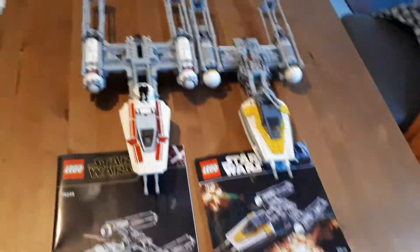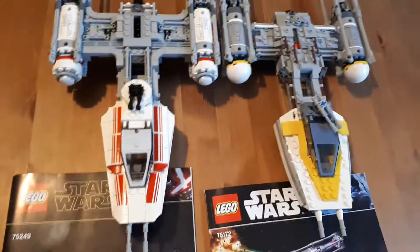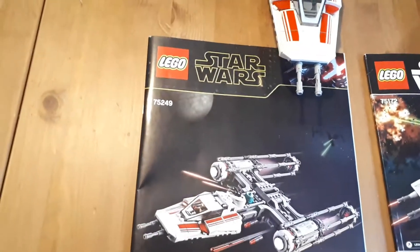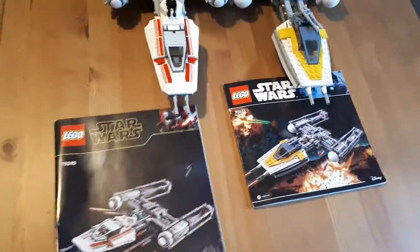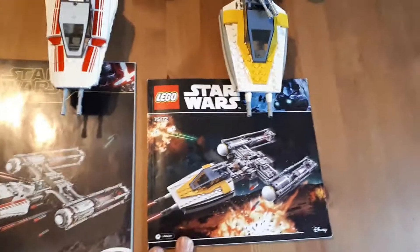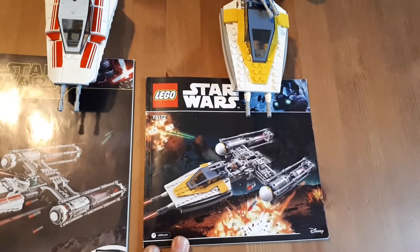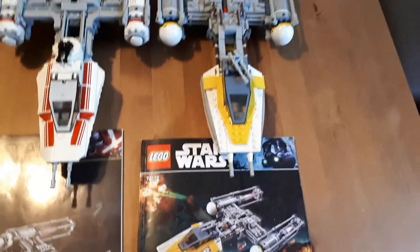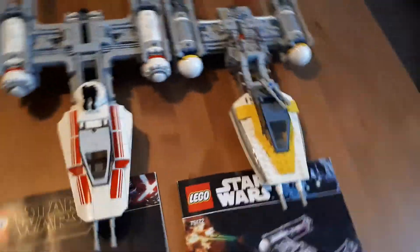I'm just going to do a quick comparison between these two Y-Wing LEGO models. You've got the Resistance Y-Wing 75249, that's from the film that must not be named. And this is the Y-Wing from 75172, also from a film that must not be named. So, the Rebellion Y-Wing versus Resistance.